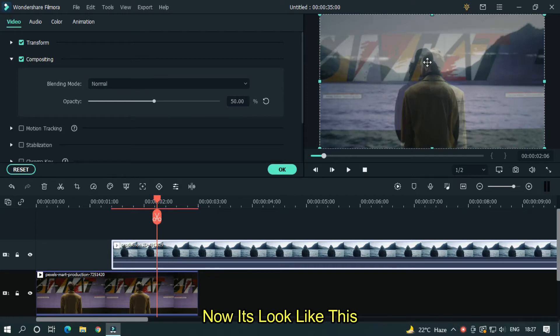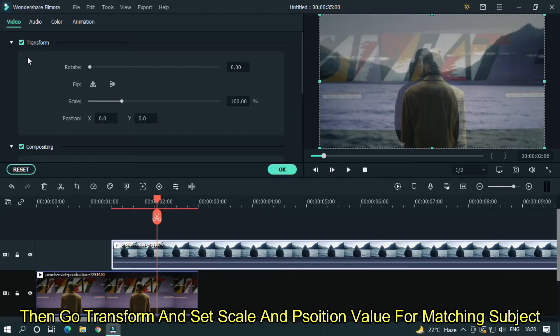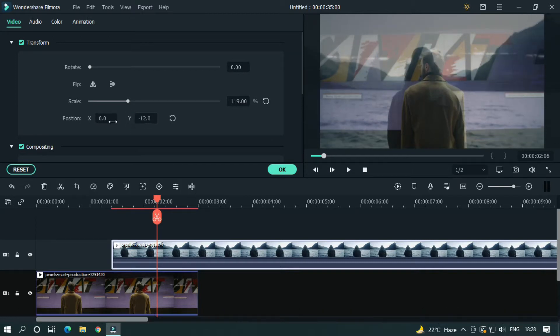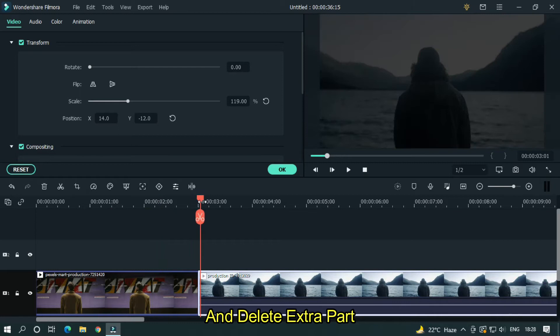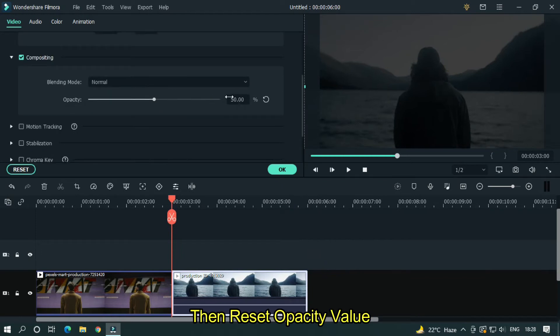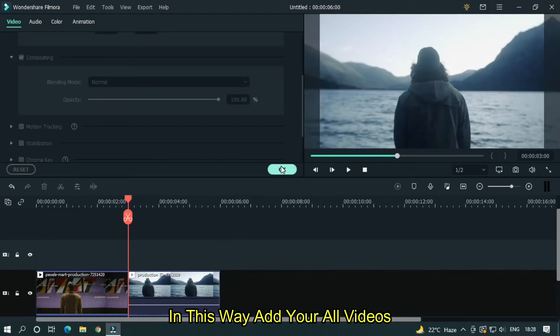Now it looks like this. Then go to Transform and set the scale and position values for matching the subject. After that, drag the video to the main track and delete the extra part. Then reset the opacity value. In this way, add all your videos.